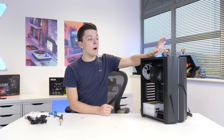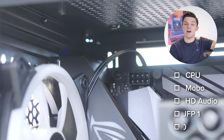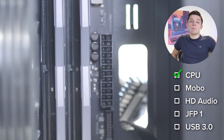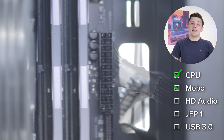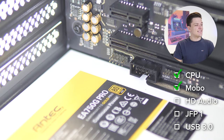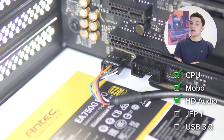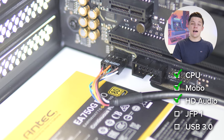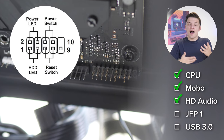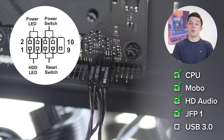Now we're installing the power cables alongside the front panel headers. The 4+4-pin CPU power connector goes to the top left of the motherboard. The 24-pin motherboard power cable — the largest of the bunch — goes to the right-hand side. The HD audio connector, which makes the headphone and mic jacks on the case work, heads down to the bottom left with a blocked pin so it only goes in one way. The JFP1 power, reset, and hard drive indicator LED front panel cables go to the bottom right corner.